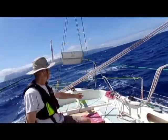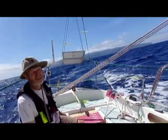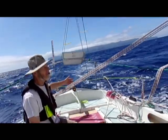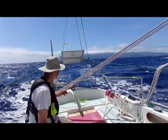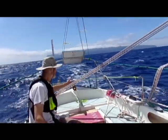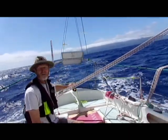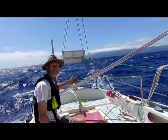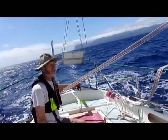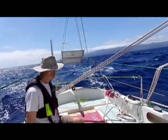Once we've got the bungee and pulley set up, we need to balance the right amount of helm — there will be a little bit of weather helm — in order to keep us on a straight line. We can do that by moving the attachment point of the control line along the tiller. If we need more power, we can put it more forward. If we find it's overpowering, we can slide it back down the tiller.